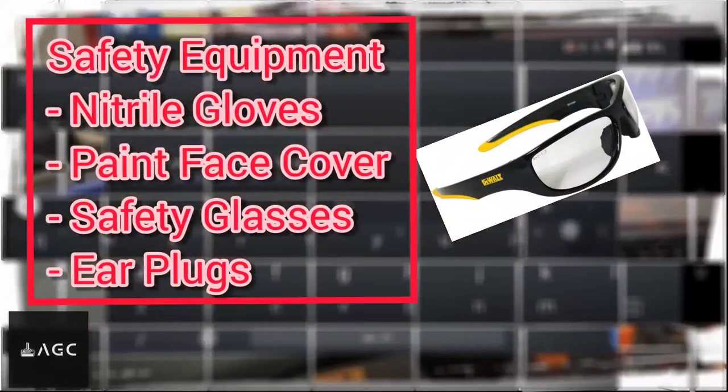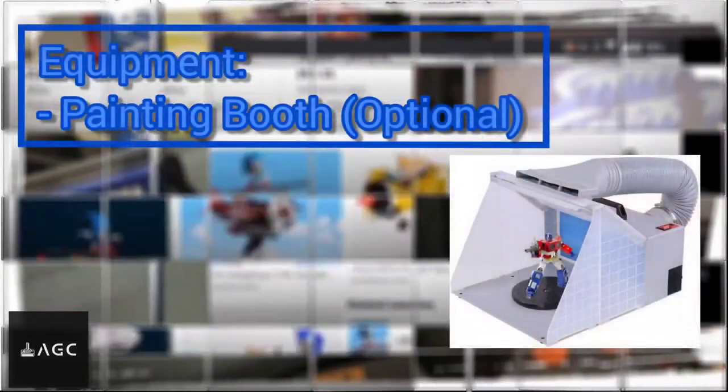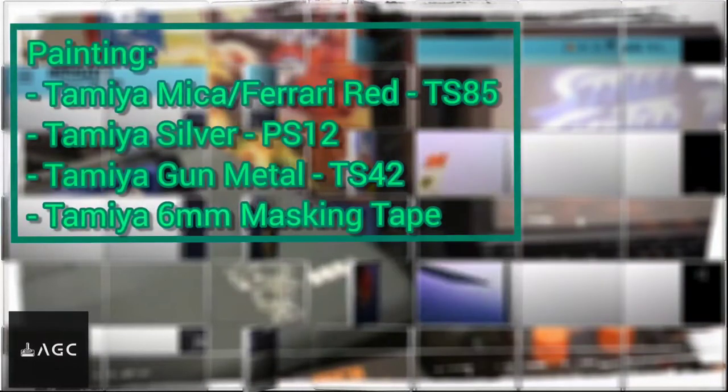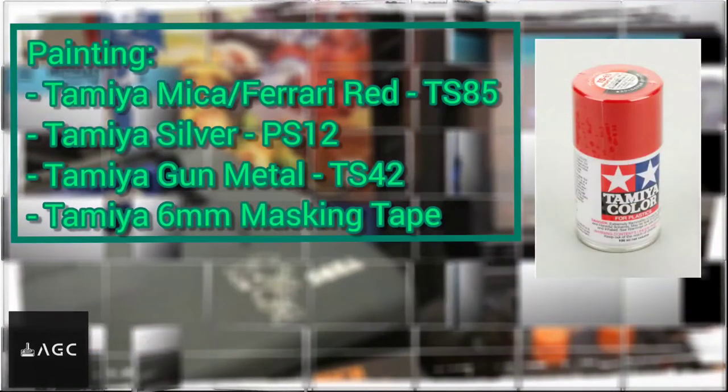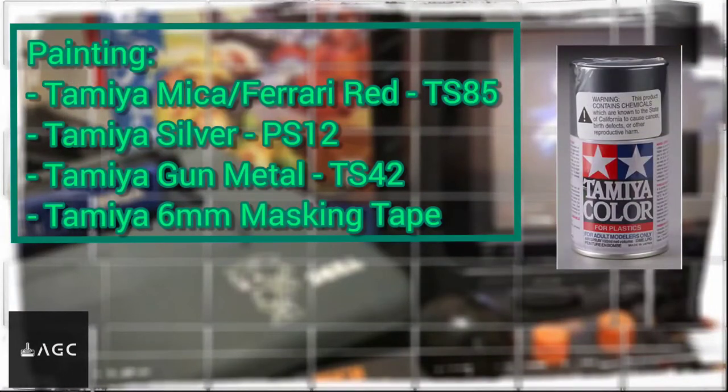Since this is a painting process, I'm going to use the same safety equipment as before — nothing different. For the painting, I'm using red, silver, gunmetal, and some masking tape.